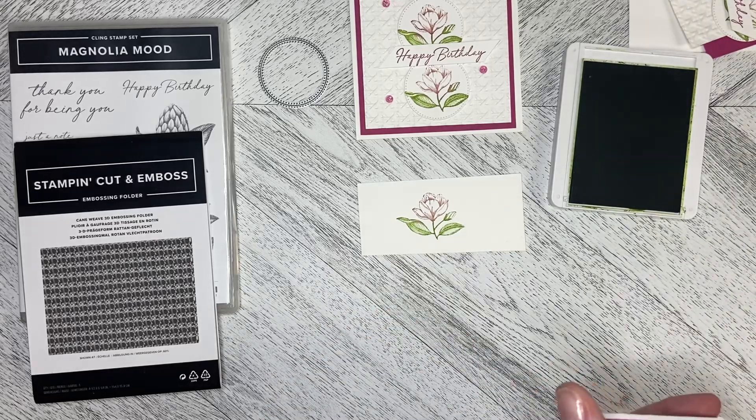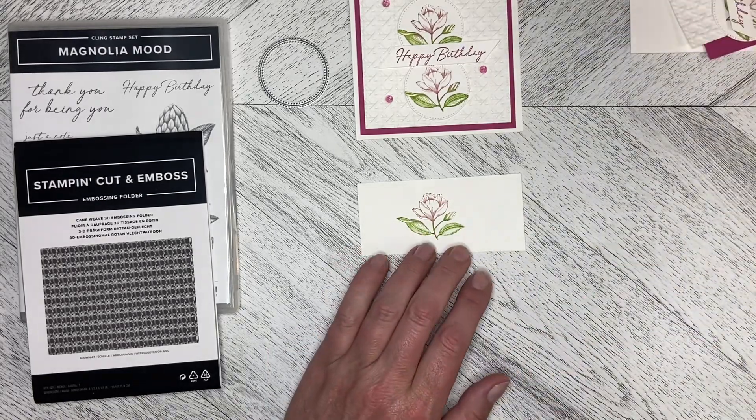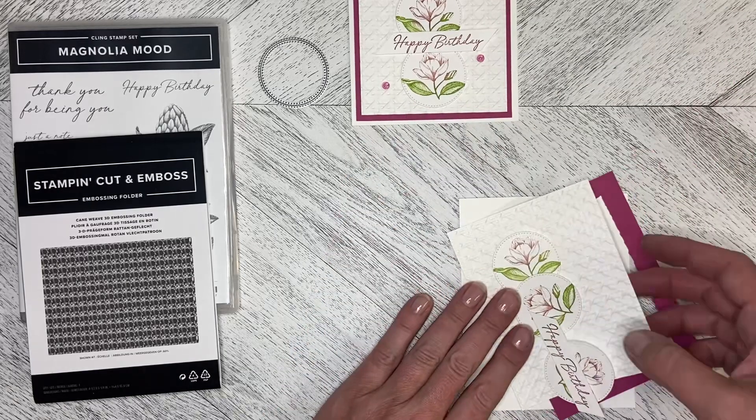The Berry Burst comes out just a shade darker because you're going over a slightly darker color, but it still comes out looking really, really pretty. I love how soft and delicate this is. So let's get on with building the card.